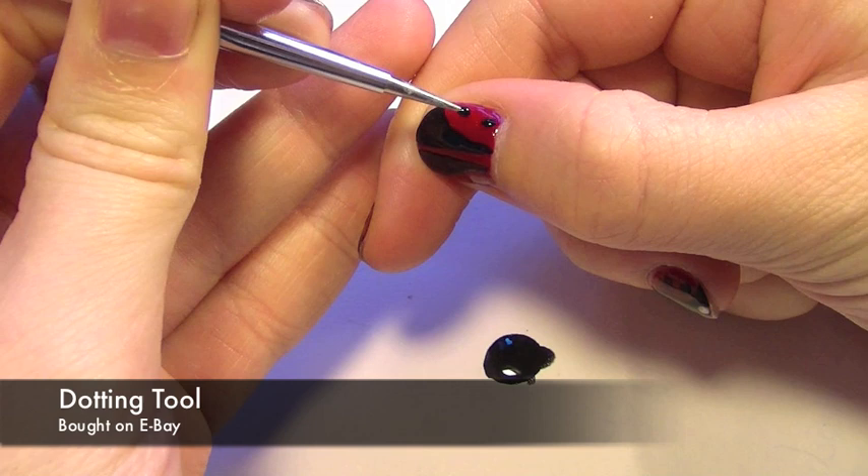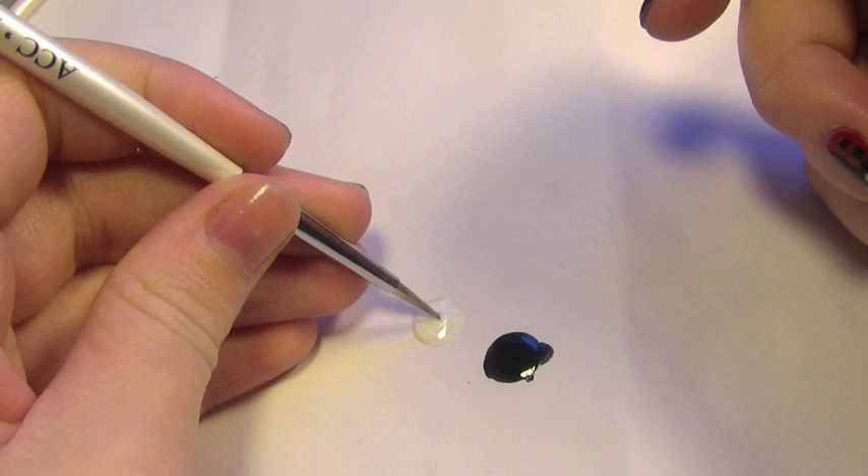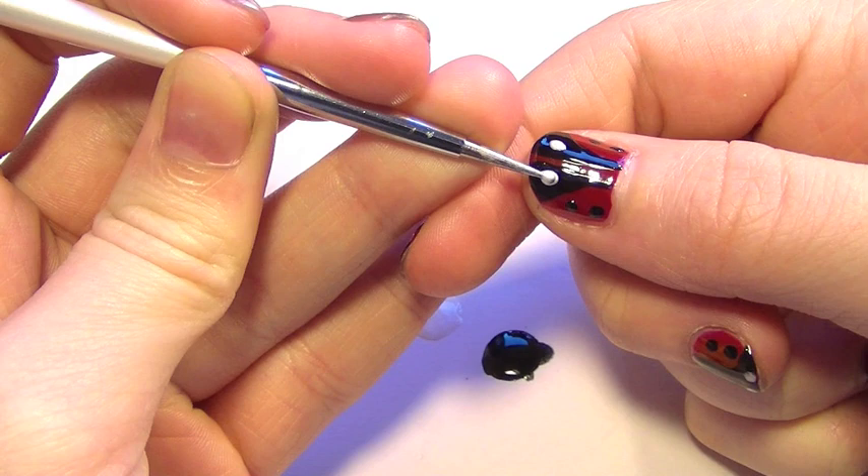Now we're going to be using a dotting tool. Taking the black, we're going to create two dots on either side, and then taking a white, put a bit on the worksheet and we're going to create the eyes. Once it's dried, finish off with a top coat and that's it — you're done!